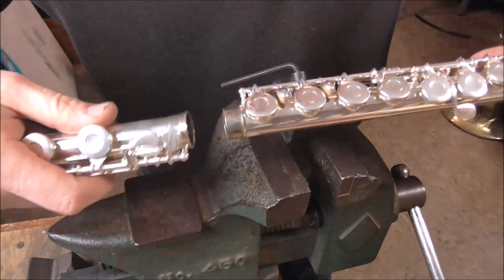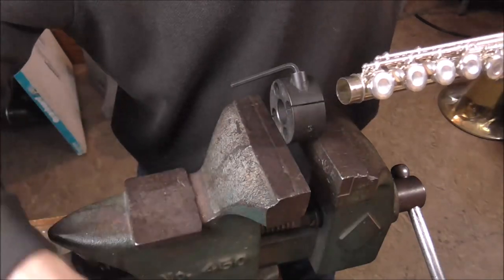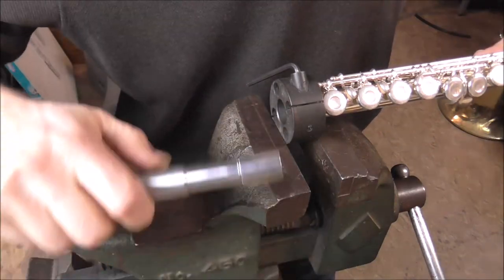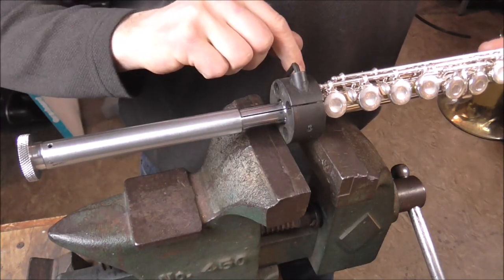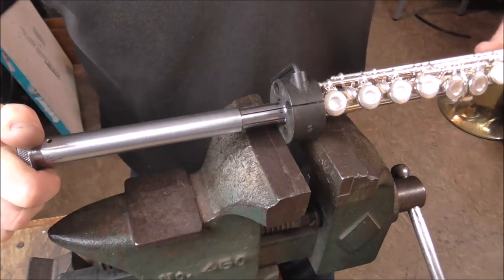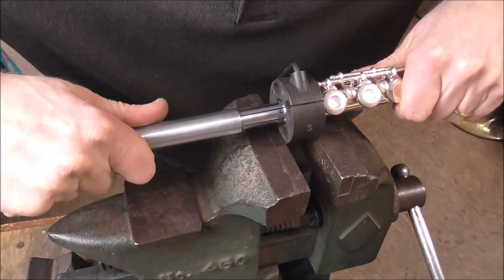This is still too loose. Usually it will take a few times to get the fit correct — do it as many times as you need to make it work the right way. Putting it in again: this time I am not going to tighten the shrinking die quite as much, which will give it more room to expand inside, and then I'll tighten up the expander and repeat the process.